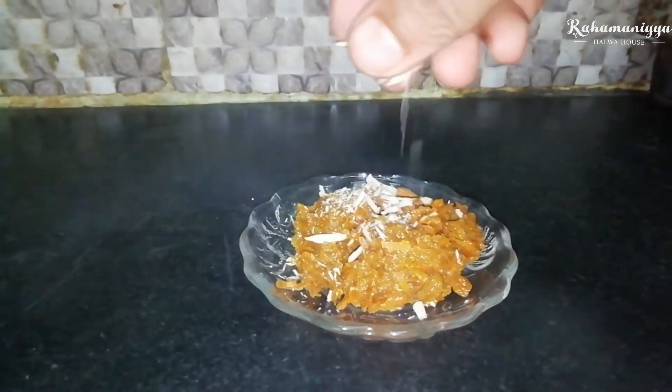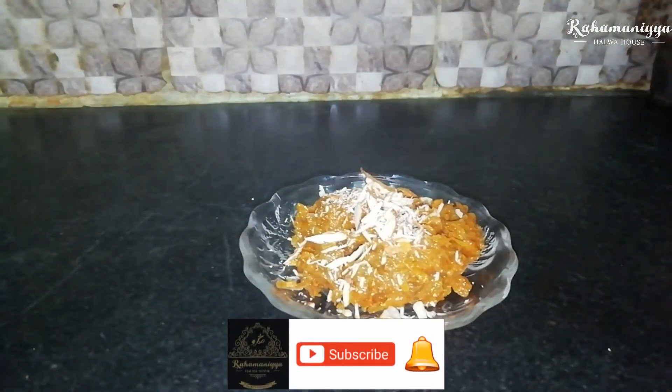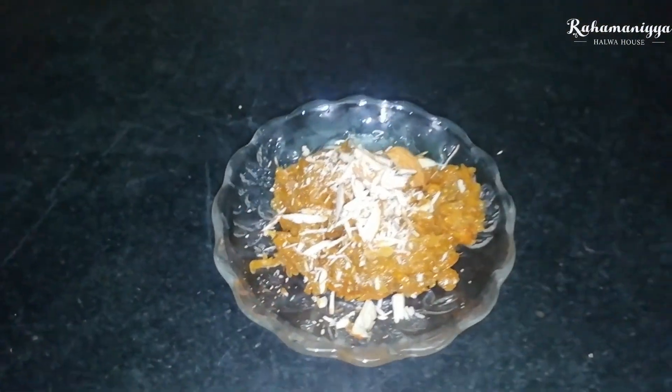The carrot halwa is ready. See you in the next video with another recipe. Take care, bye.